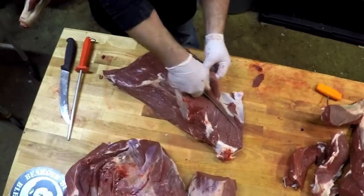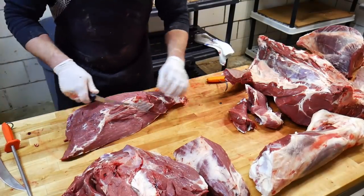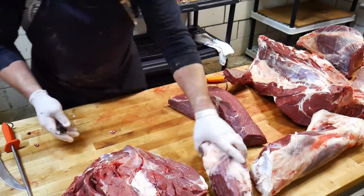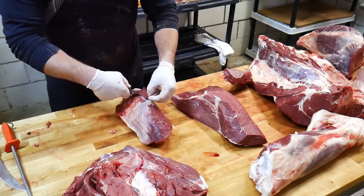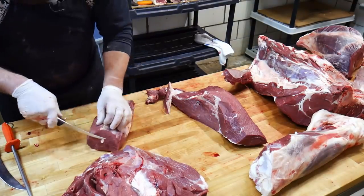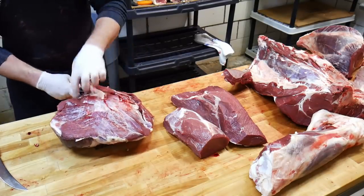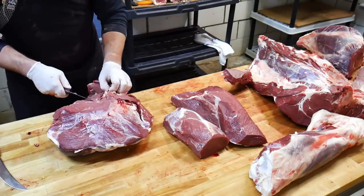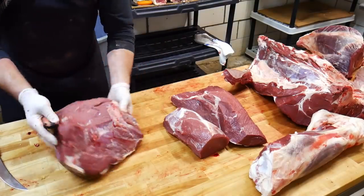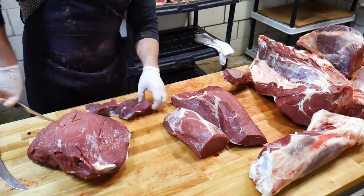We want to go ahead and clean these up, remove the gristle off of them, square them up. This portion can be used for stew meat, roasts, jerky, cube steak — whatever you wish. There's the bottom round. This is the eye of round — get it squared up. Now we have our bison top round. This can be used for London broil, round steak, cube steak, jerky, stew meat, stir fry. Today we're going to cut it into some whole muscle bison jerky, cut against the grain — can't beat it.